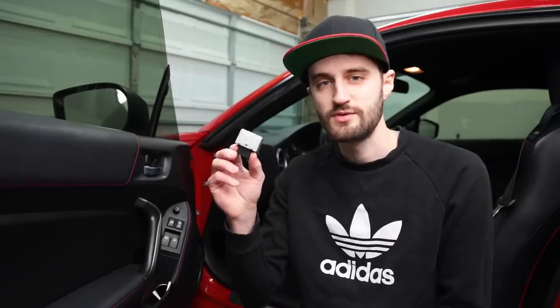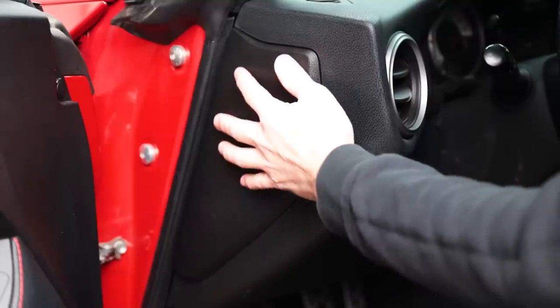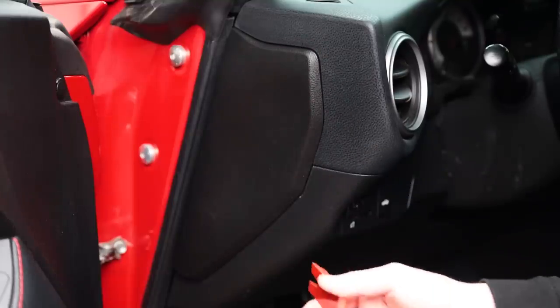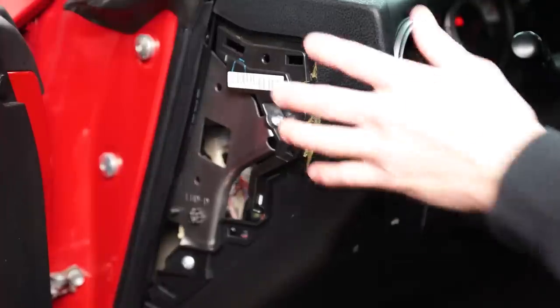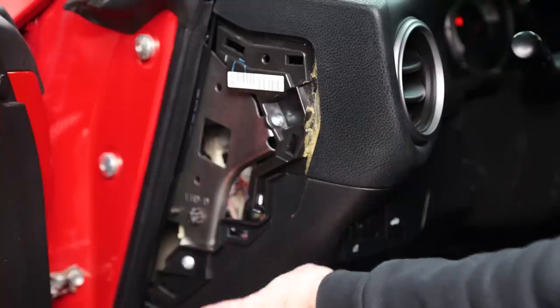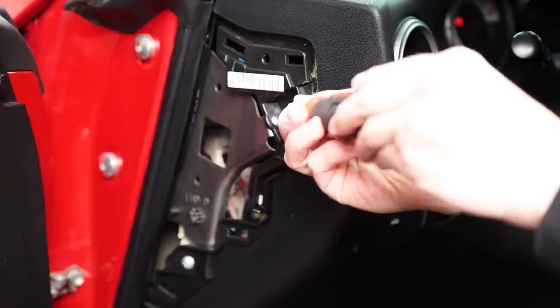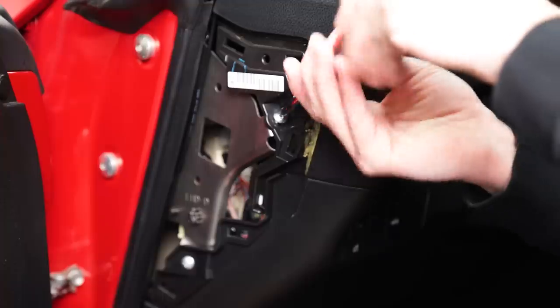Let's start by installing this flasher module for the turn signals. Believe it or not, this is actually the hardest part of the whole process, just because it's in a really tight space where you don't have a lot of leverage to get it out. So I'll show you how to take this apart and we'll put this in. First, we just need to remove this cover here, and then we'll get access to the screws underneath. Once you've got that cover off, there's a couple of Phillips screws — one here, and then there's one on the other side of the steering wheel. Go ahead and remove those, and that's gonna give us access to where the flasher module is.